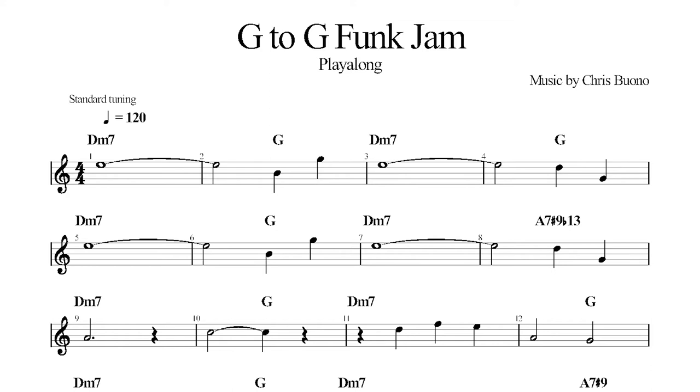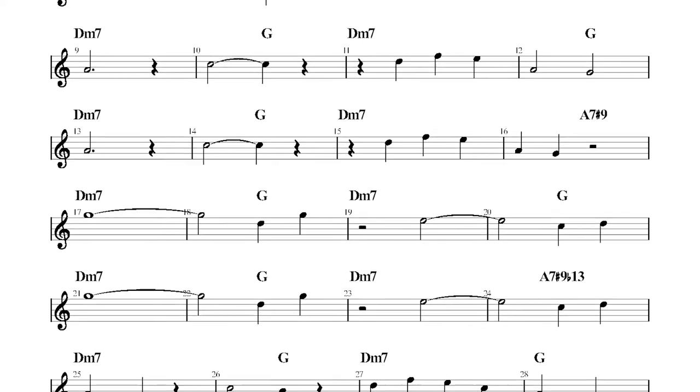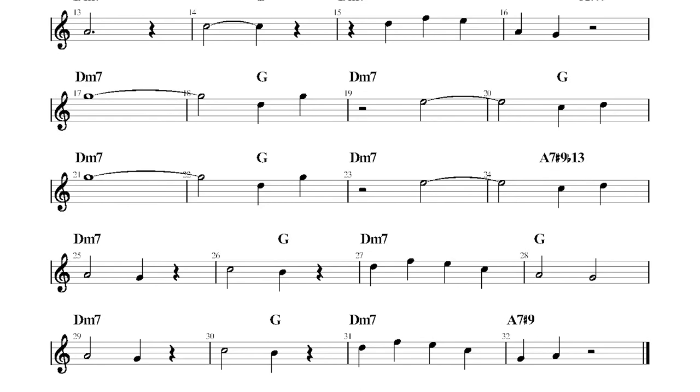I know these by the way that they look. A fifth is line to line with a line in the middle, or space to space with a space in the middle. The odd-numbered intervals — thirds, fifths, and sevenths — always share the same type of placement on the staff: space to space or line to line. The even-numbered intervals are always on opposite placements — line to space or space to line. Keep this in mind when reading music with intervals. There are also some fourths down in the sixth and seventh system in the even-numbered bars.